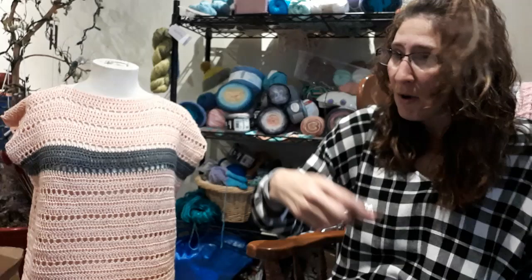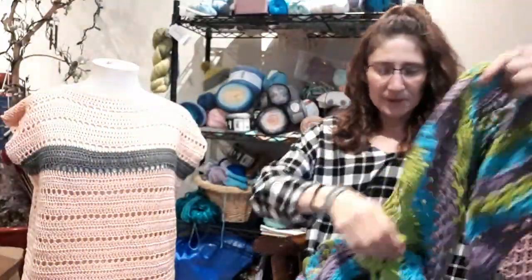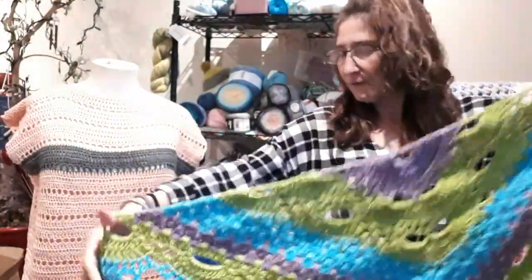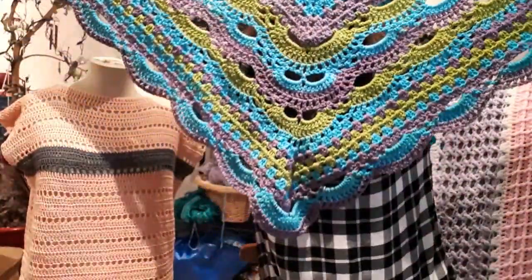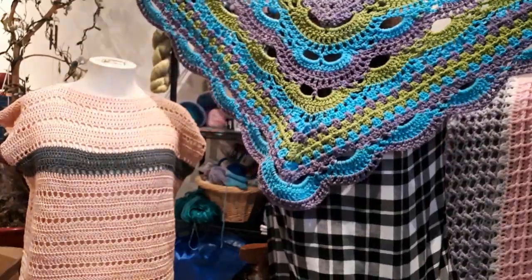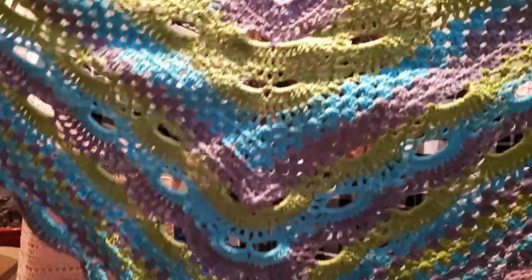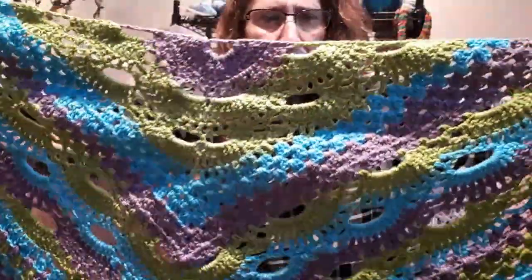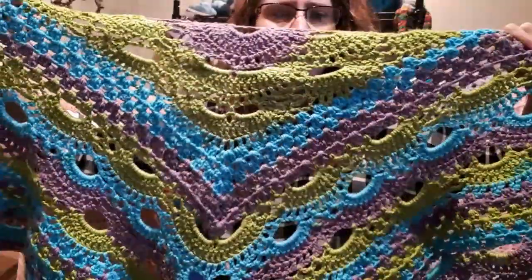So my Virus Shawl — I finished it, you guys! I finished it. I'm very, very happy. Virus meets granny shawl. Oh my god, isn't that amazing? I haven't blocked it — I don't know if you block these or not — but I haven't. That's probably why it's a little bit wrinkly, but I love it.